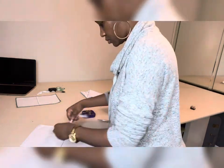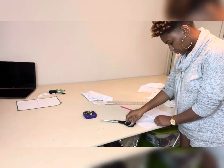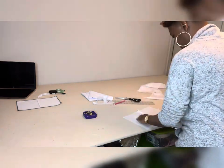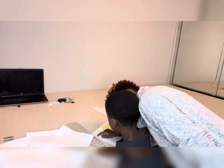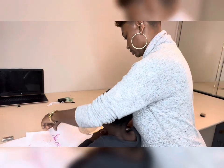Now I am just sewing the bias strips to the raw edges of the seam. This child is continuously back and forth as I record so don't pay him any mind.